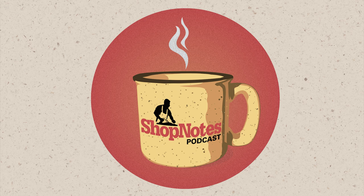This episode of the Shop Notes podcast is brought to you by Woodsmith Magazine. Woodsmith Magazine has been the trusted source for all your woodworking information for over 40 years — from tips and techniques, to furniture projects, to shop projects. You'll find it all at Woodsmith Magazine. Subscribe today at woodsmith.com.